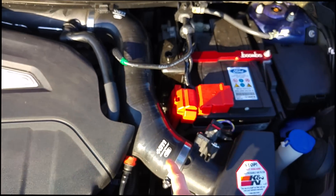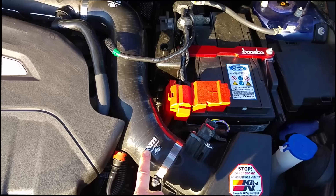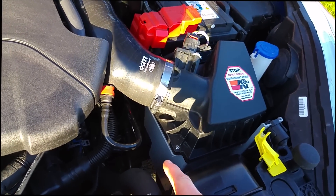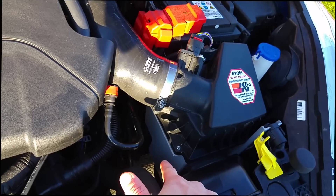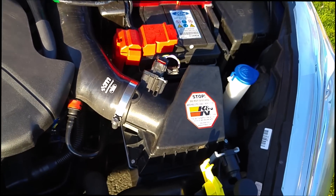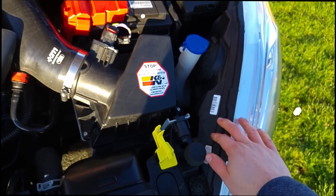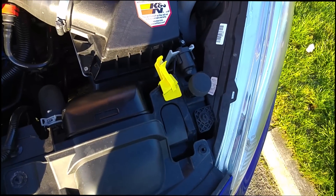In the previous video I already had the Mountune intake silicone hose, but since then we've added the full Mountune cold air intake system — the aluminium air box — and of course the K&N air filter under there as well. There is also the secondary cold air feed which sits just underneath the light that's just above the front fog light.